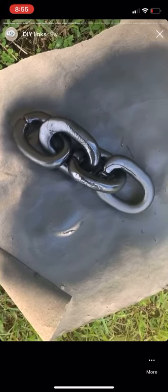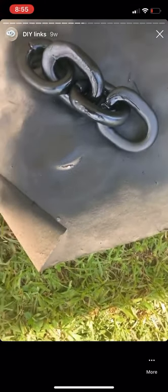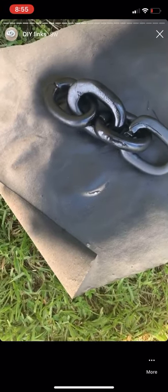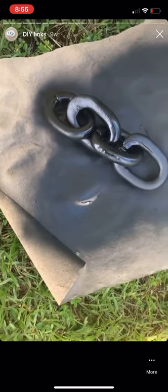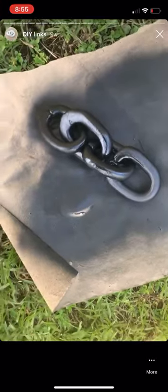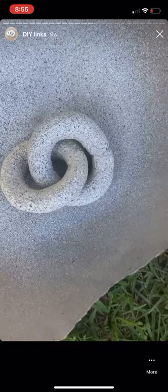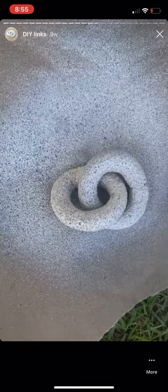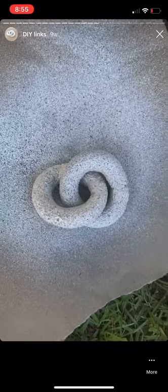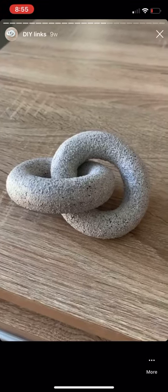Okay, so I'm outside — this is a bit of a process. I've been spraying this one with flat black. You basically spray a section, wait for it to dry, move the links around, spray the section, let it dry — and so on. I think I've almost got this one done. Over here I'm using this stone texture spray; I'm not sure I'm really digging the color, but I like that it's giving it a texture.